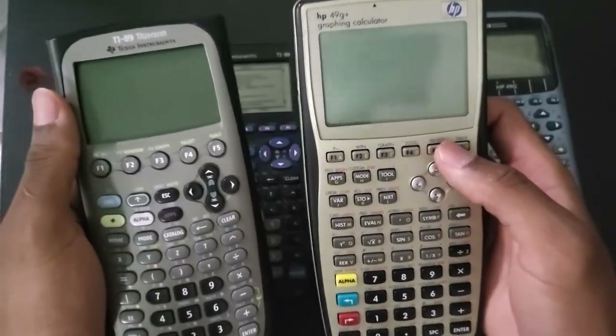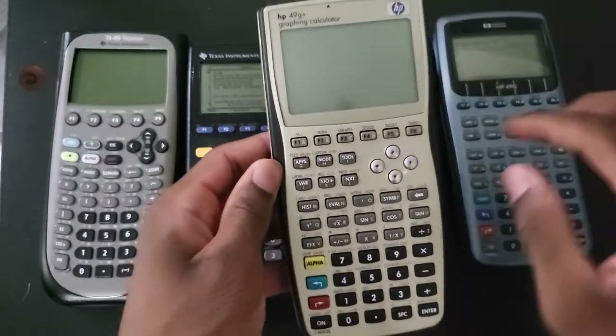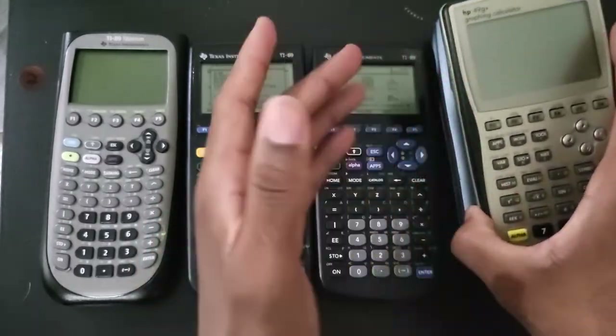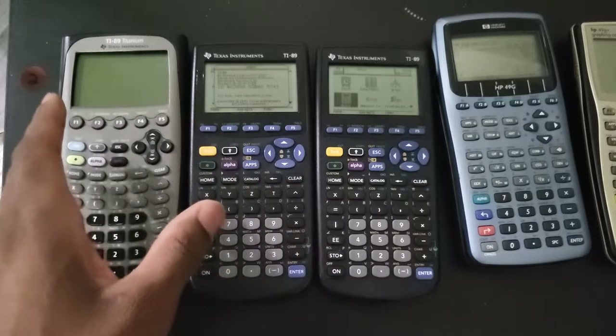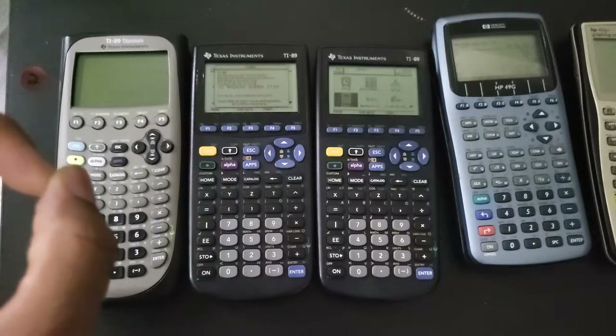I also want to talk about this a little bit. The only difference between the two HPs is just the speed, and the same thing can be said for these TIs - the classic 89 and the 89 Titanium are essentially the same thing, just minor differences.